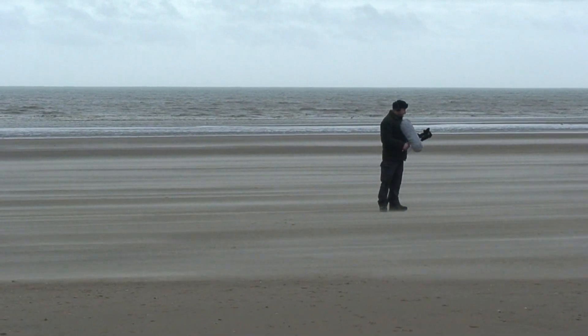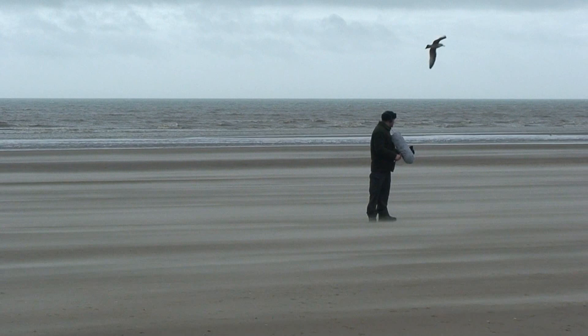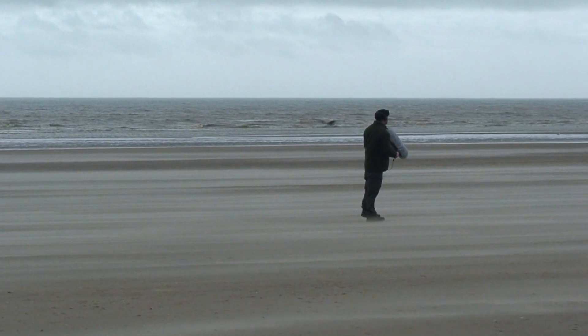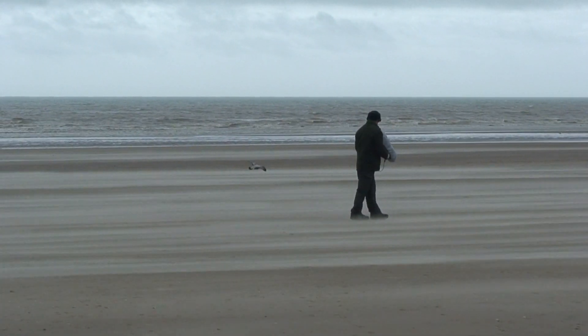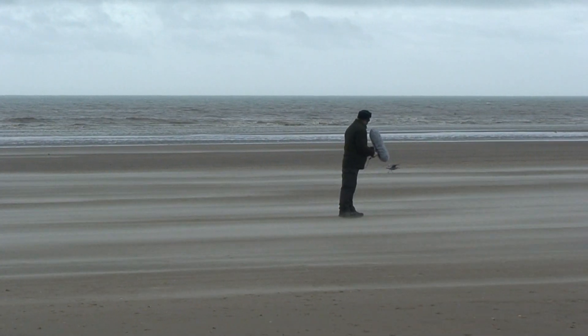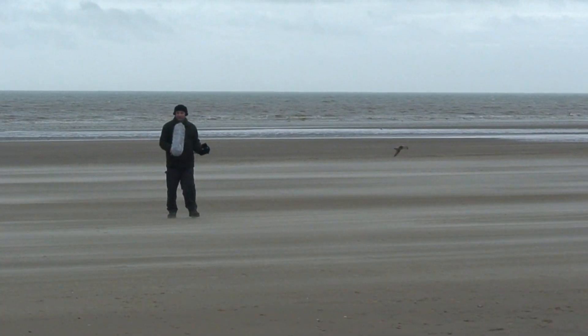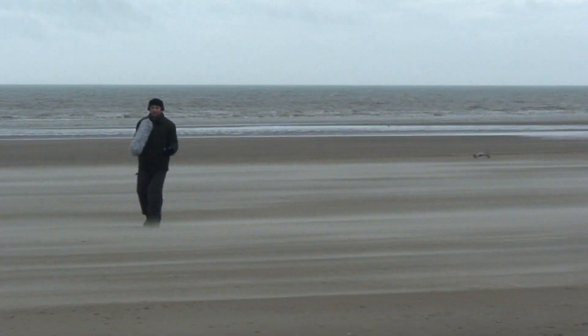You can pretty much tell by the way the sand's flowing across the beach here. I've got the gulls above me, but they're not making much noise at the moment — in fact, they're sitting there and just taking off literally into the wind without even having to make an effort.